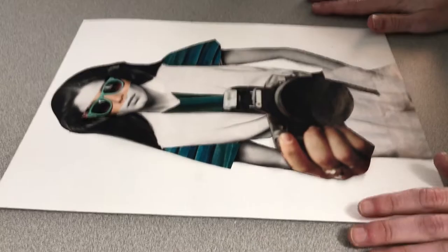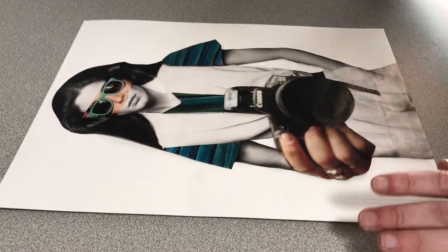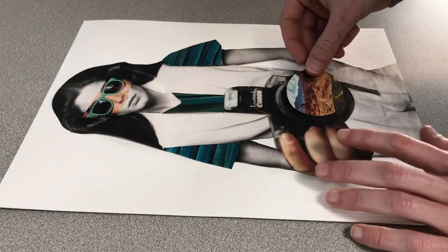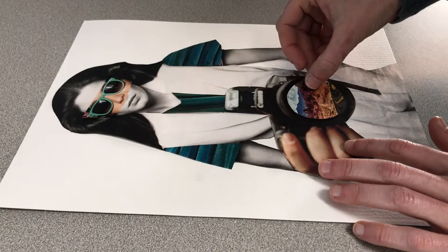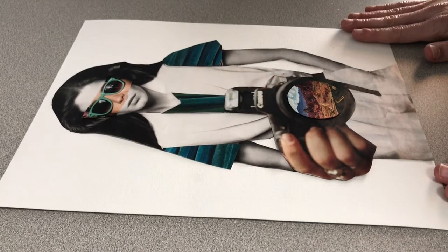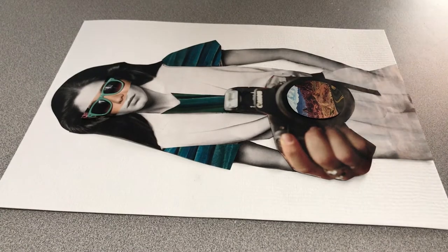I'm going to start layering it a little bit more and maybe put that in the camera. So that there is what I think I'm going to go with for this composition.